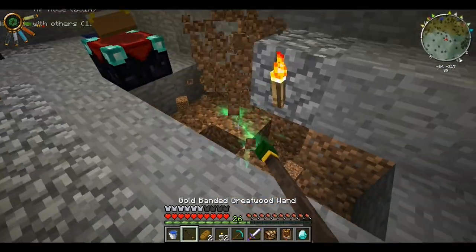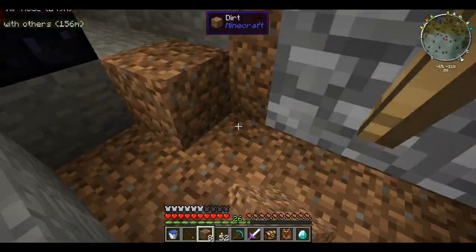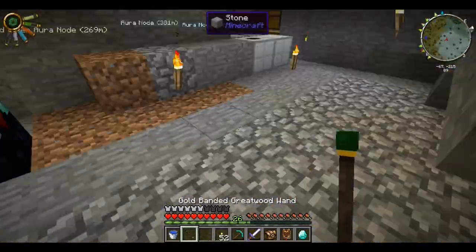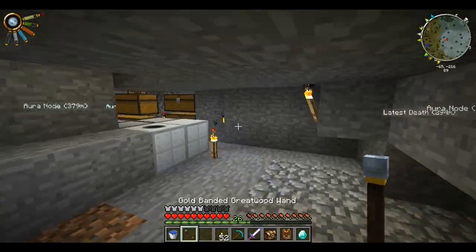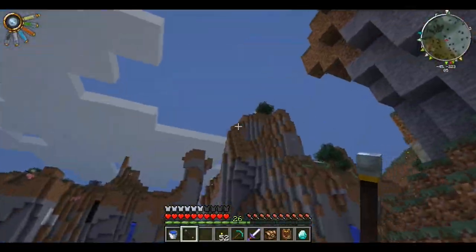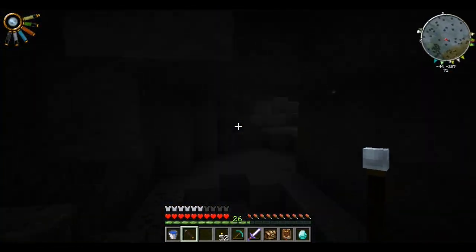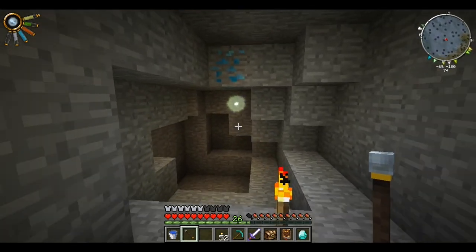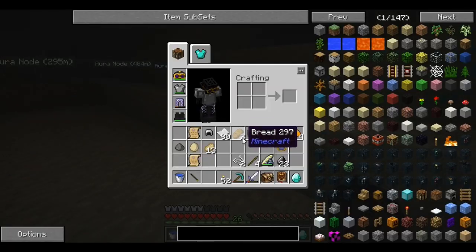This is actually pretty fast — pretty cool how it works. In the last version of Thaumcraft it was actually the shovel of excavation and it dug a three by three, nine blocks at once. Let's try the shock — I believe it heat-seeks the enemies. It's not quite nighttime yet. We're at that node again — might as well get more charge while we're here.